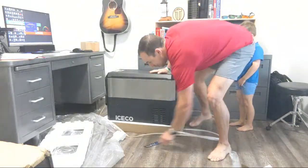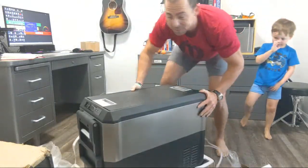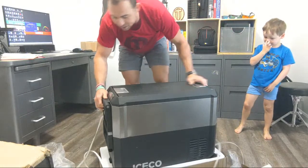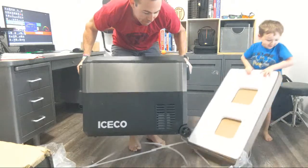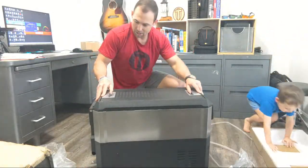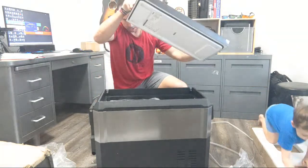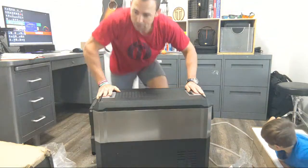Let's bring it a little closer for you guys. This is the top — oh wow, nice lid. It's pretty sweet.